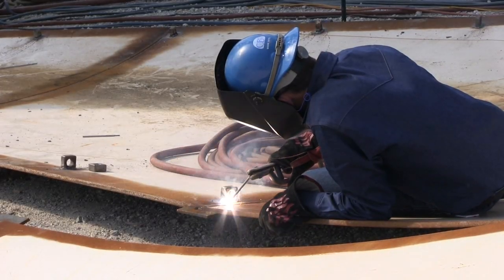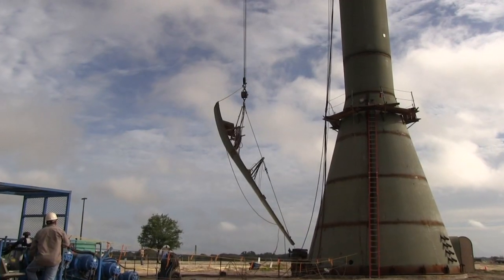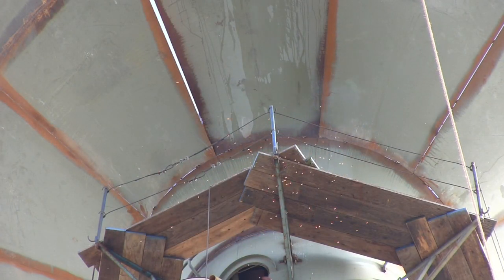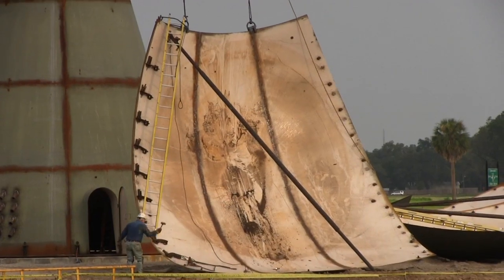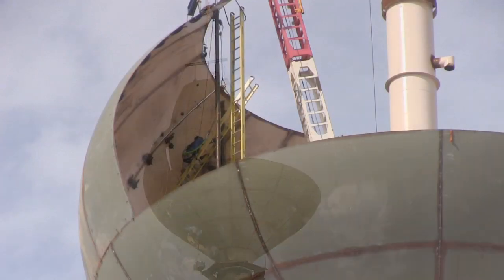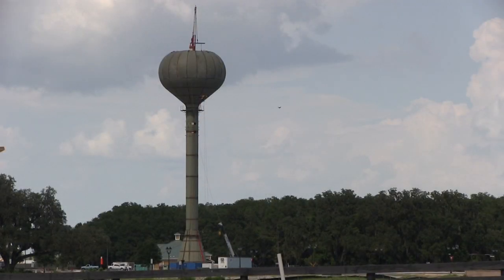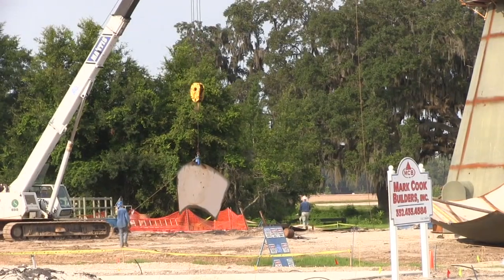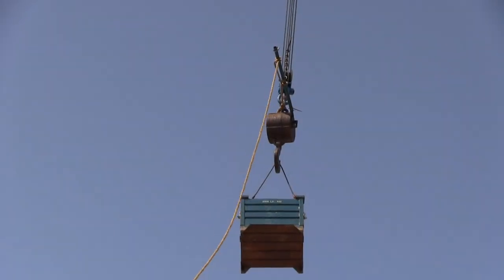We'll take 30 plates, make 10 sub-assemblies, and hang them — that will create the lower ball, and it usually takes about one day to hang it up there. While the lower ball is being welded, we'll build the upper ball on the ground. The upper ball is 21 plates, sub-assembled into seven large assemblies, and we'll try to get all that up in one day. When that's all done, we'll put the roof on it and start bringing our tools back down.